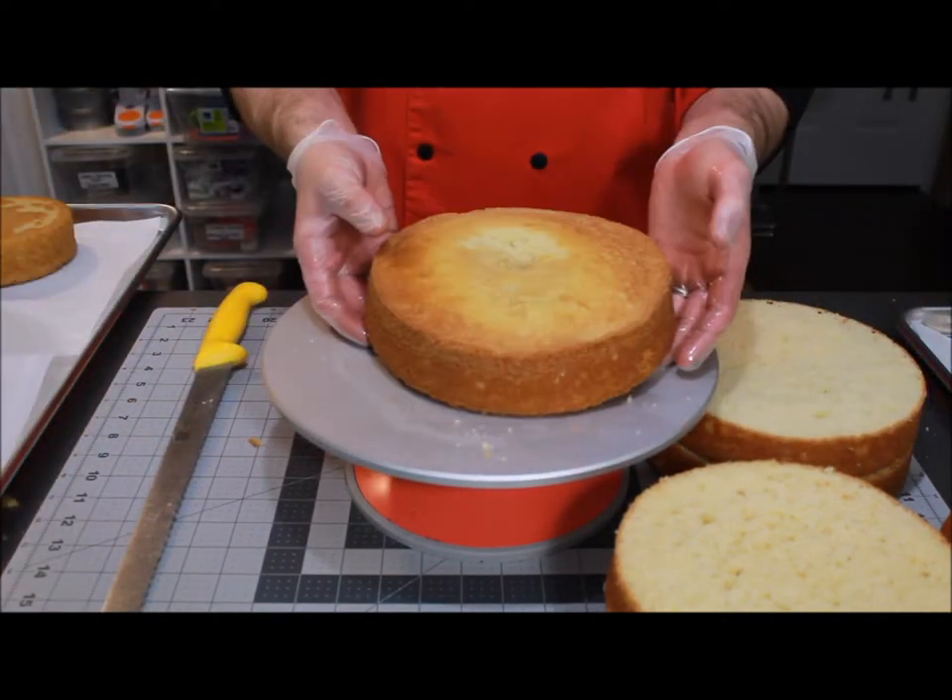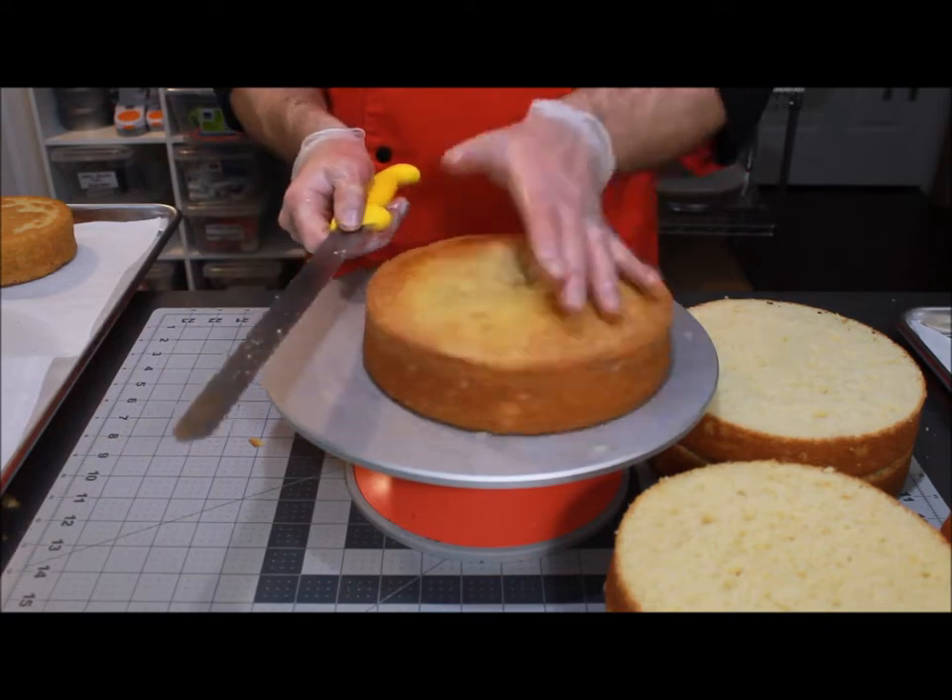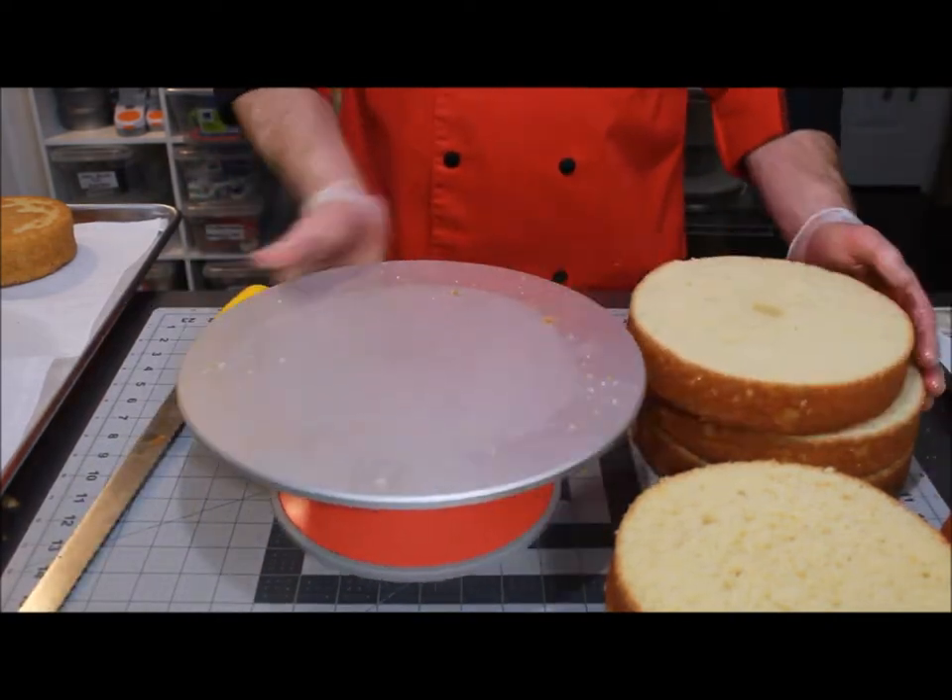Don't saw your cake — it doesn't work. You will end up with, more than likely, a lopsided layer.